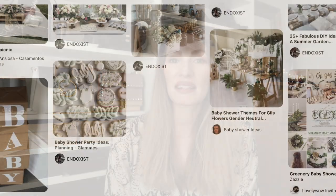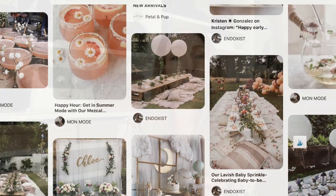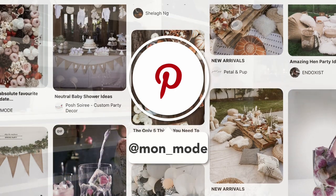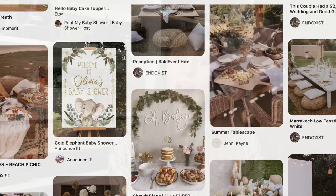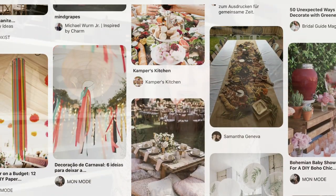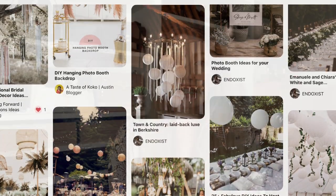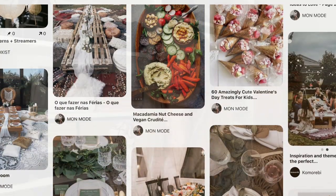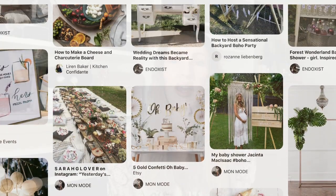We gathered ideas by going on Pinterest to figure out what the theme and feel should be. With COVID we had to keep in mind creating a bit of a distance in the space. We came up with this beautiful midsummer picnic theme. I'm going to share my Pinterest board with you guys so you can get some inspiration. I'll also link my Pinterest account and that board in the description box below.